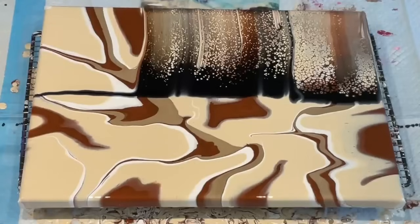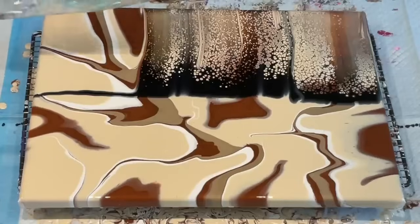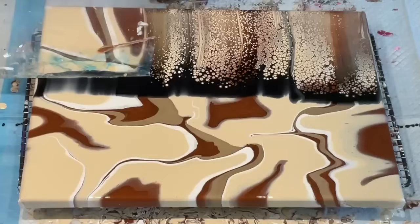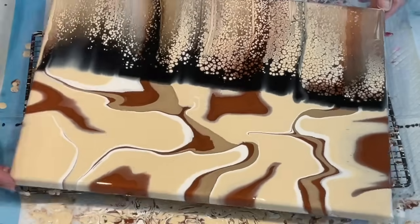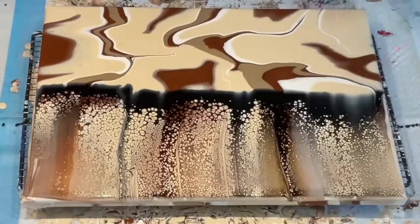Just enjoy the process, just relax. Got a bit of a gooby bit there, but because it was an experiment I'm not going to get worried about that at all. It's mixed media — it's got a chunky bit in it, chunky bits are okay. Look at that — the cells are unbelievable!